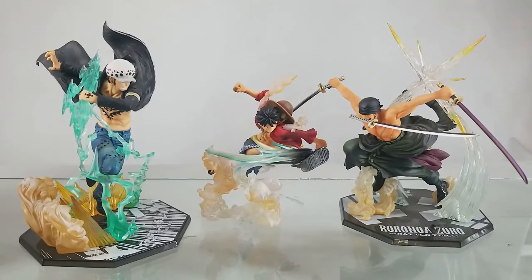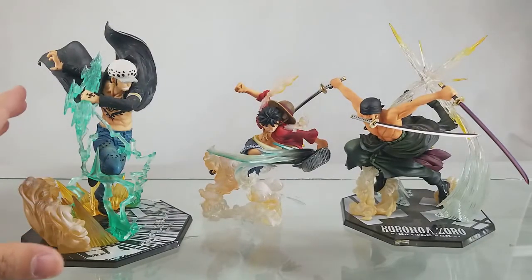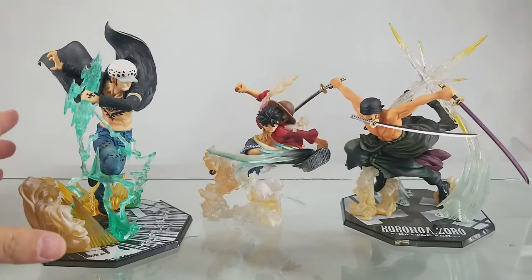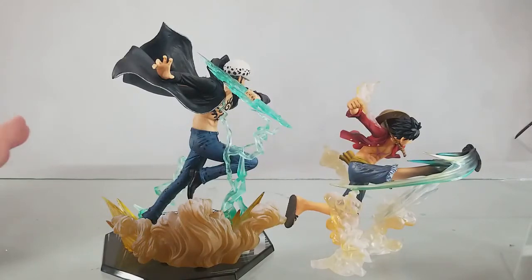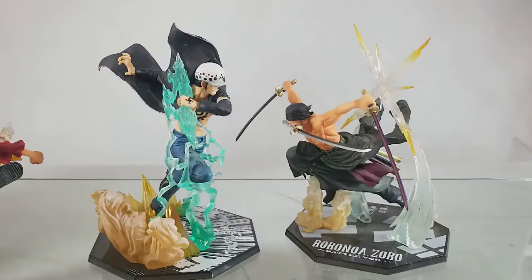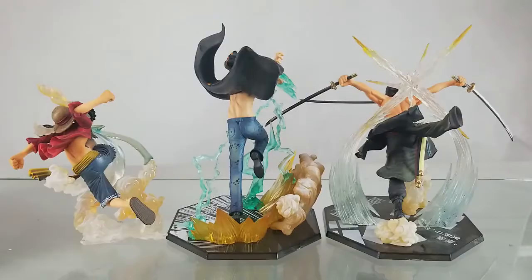A new trend you'll be noticing in the Figure Arts Zero One Piece figures for 2018 is that most of the figures will be much bigger in stature than the plus figures, as well as having a more dynamic pose. The figures are still in scale but just much bigger with a dynamic pose style, which will be more bang for the buck for the average One Piece Figure Arts Zero collector. Both figures are in scale, but because of Trafalgar Law's dynamic pose the figure looks much bigger.